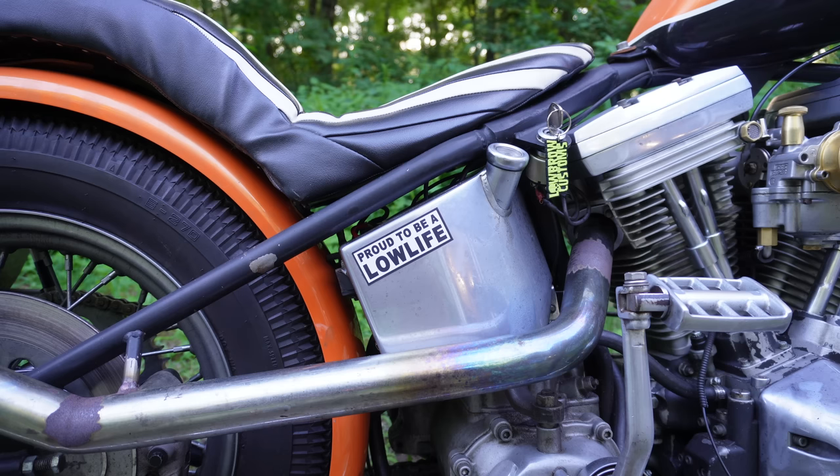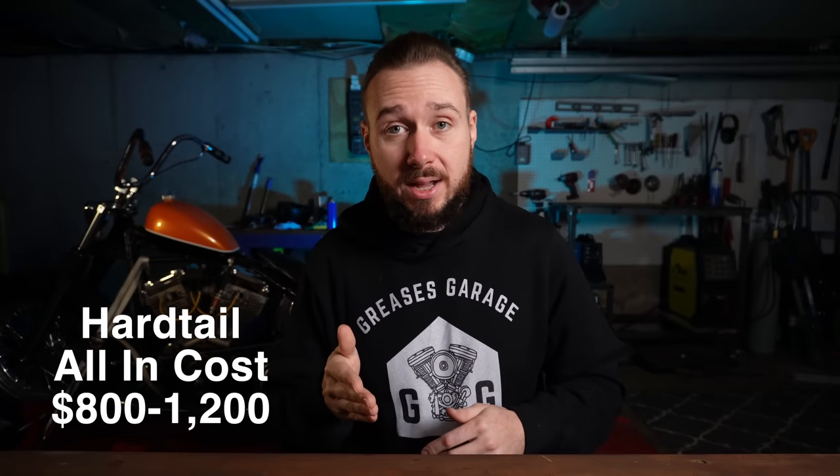For your hardtail, estimate between $300 and $700. For the install, on my bike that was free because I did it myself, but it is very common even for people who do light fabrication to have somebody else weld their hardtail. I would estimate about $500 to have somebody put that hardtail on for you — and that's for somebody to do a good job. You really want this frame to track straight and those welds to be solid and secure. So find a competent person. All in on the hardtail installed: $800 to $1,200.